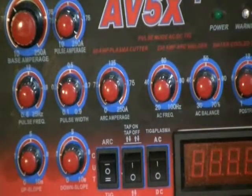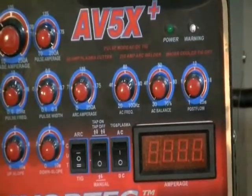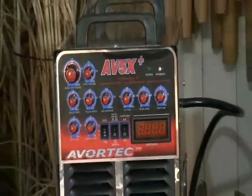DC makes so much better stick mode welding that you're going to use DC all the time. The last thing here is your display — a 7-segment display showing amperage. You have a couple of lights: power and a warning light for overheating. So that's it for the first impressions on the AV5X Plus from Avortec. If you're interested in one of these machines, call Jeff Knapp down at Avortec — he's a fun guy to talk with. In the next segments we'll show actually using each of these torches in real welding modes or cutting. Until then, start cutting metals, start welding, get your industries growing.